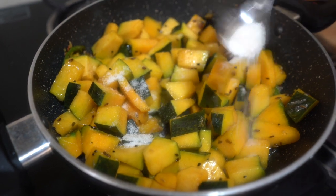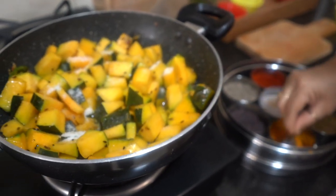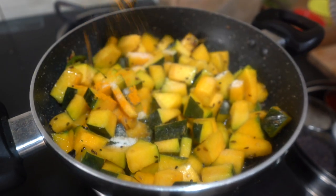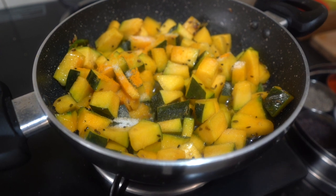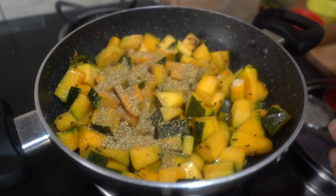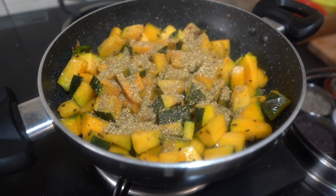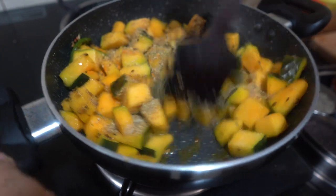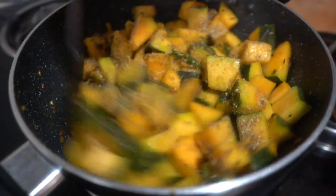Now we add salt, haldi (turmeric) powder, and garam masala powder — about 1 tablespoon. These are all the dry spice ingredients we are adding to the kaddu.